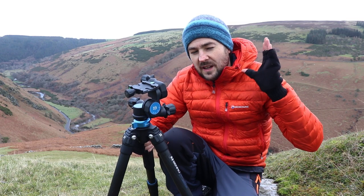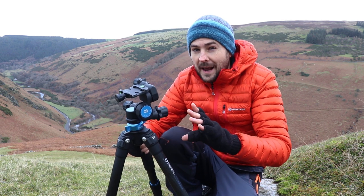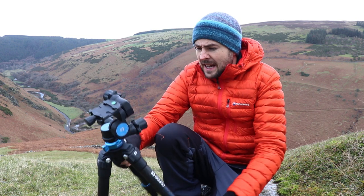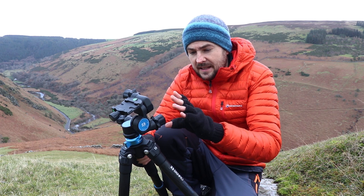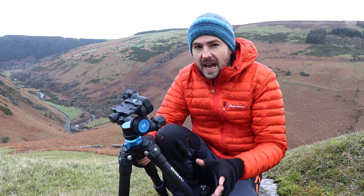I'd be lying if I said there weren't some drawbacks to using these types of tripod heads. Firstly, they tend to be heavier and larger — this particular geared head, the Benro GD3WH, is slightly heavier than the equivalent Benro ball heads I was looking at.